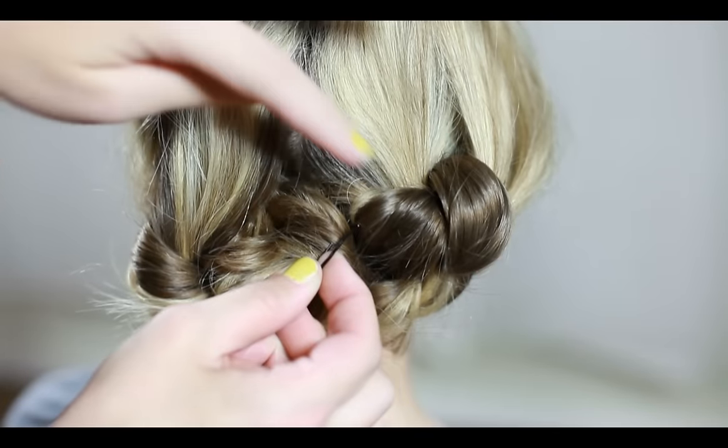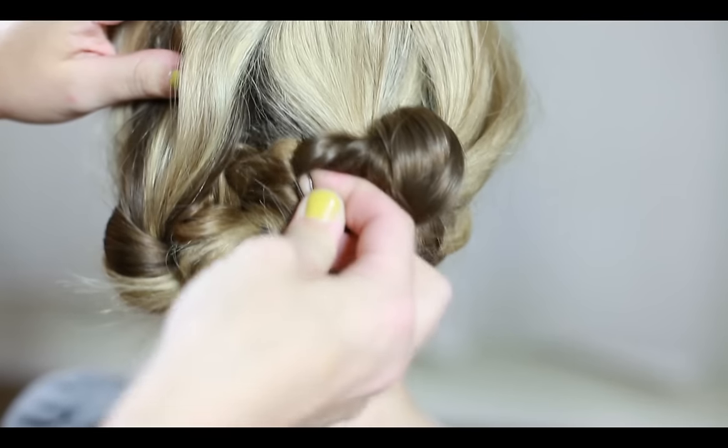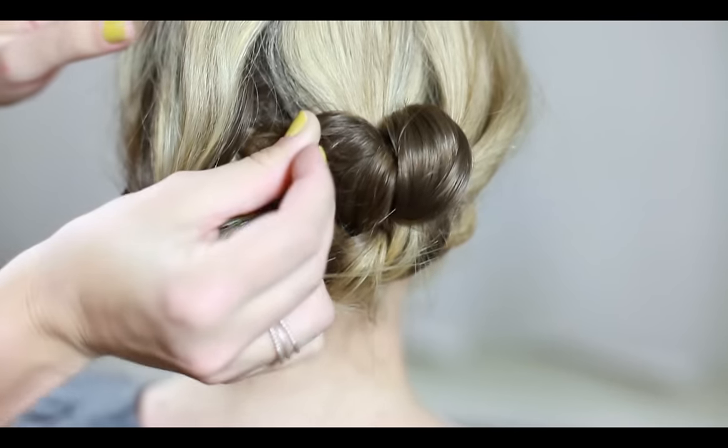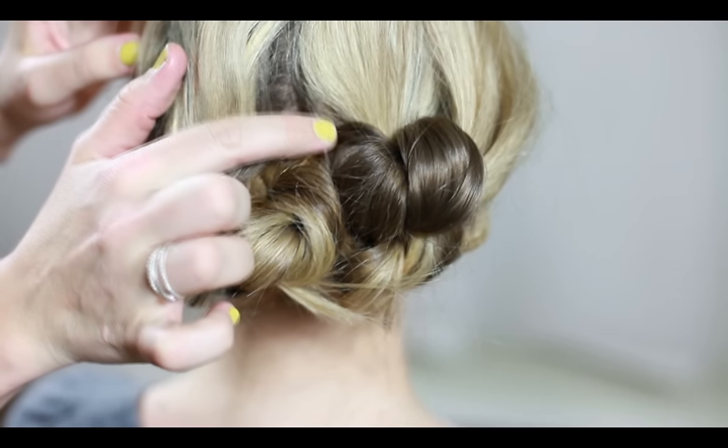You can easily secure a bobby pin by separating it using your fingertips, lacing the hair through the two ends, sliding the bobby pin with the flat side against your head, and pushing it in with your fingertips.